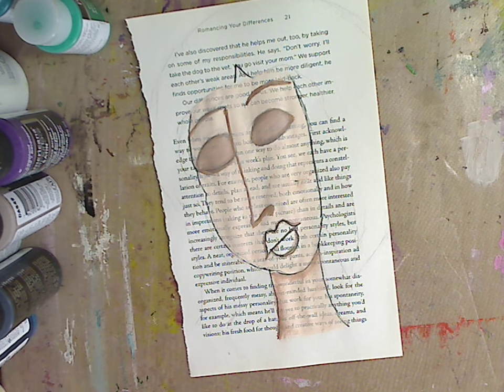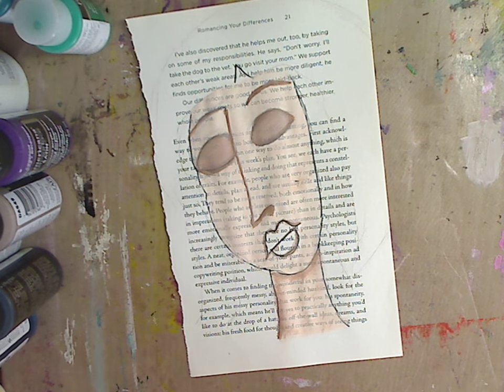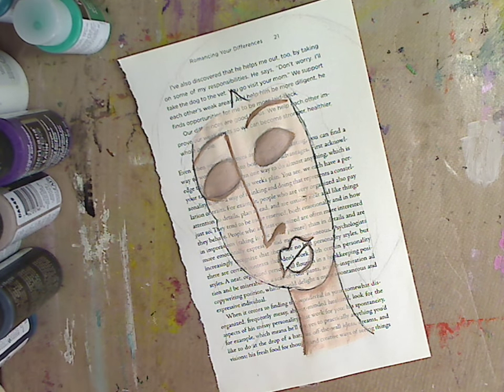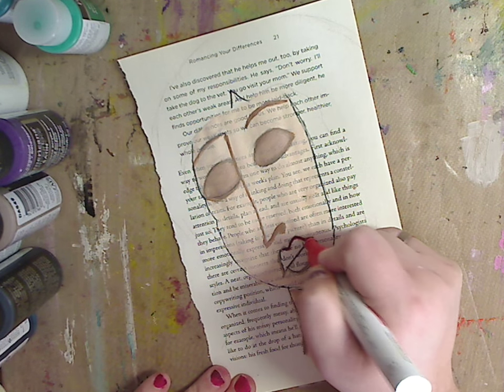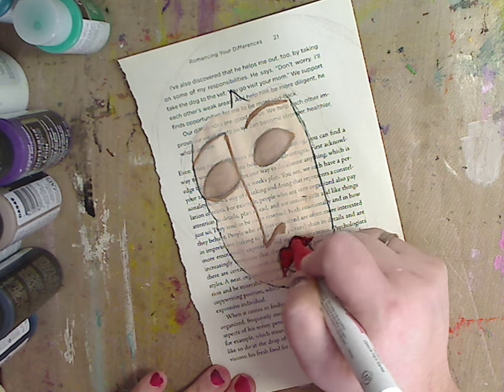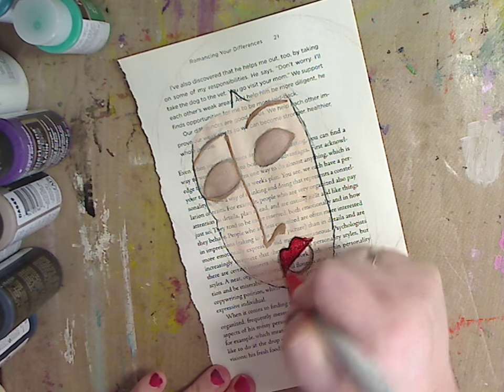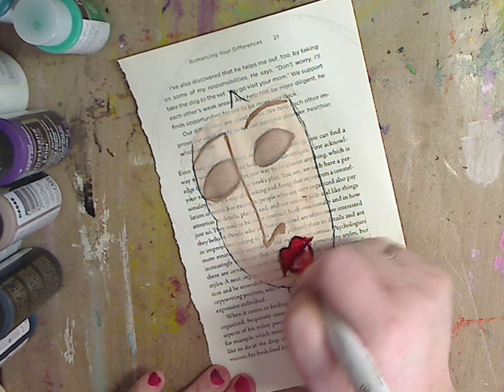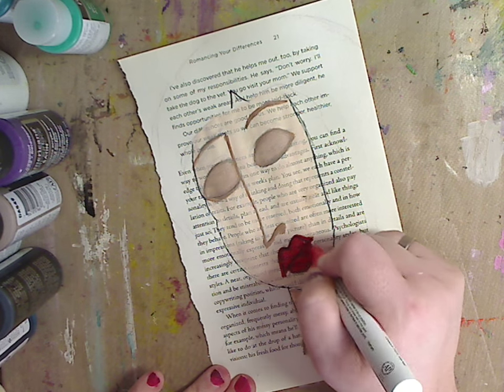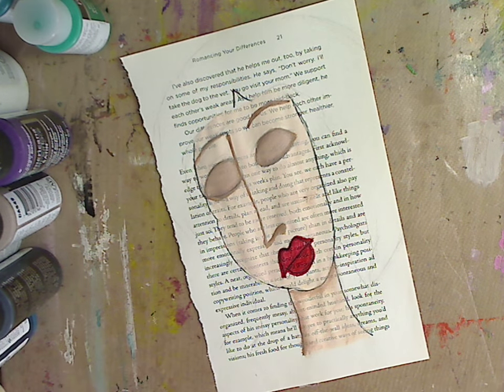Now let's do her lips. I'm going to wash my brush off, but for the lips I might use a paint pen — this is the poster paint Sharpie red pen. Let me test if it still works. Of course, use a red marker, red paint, or whatever you have. If you don't have anything or want to keep it nude, do the same thing we did with the eyes. Just like that — giving her nice long lips.